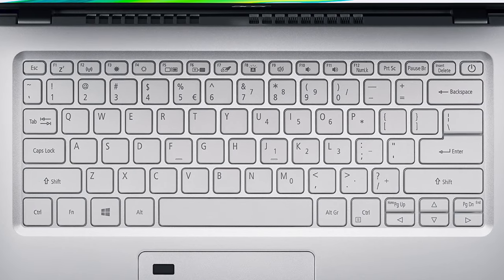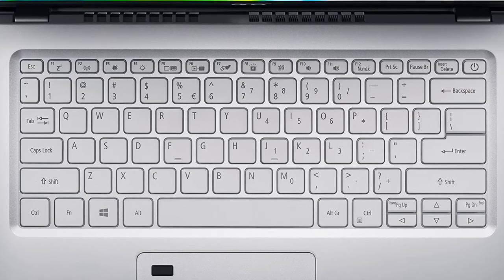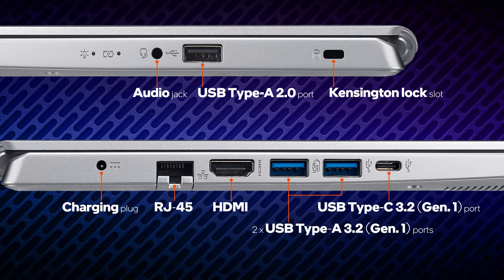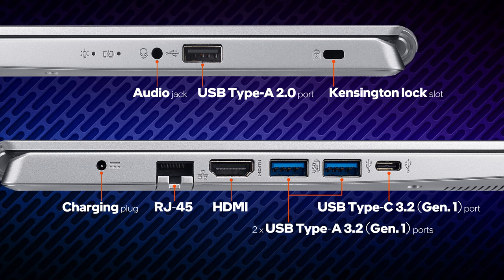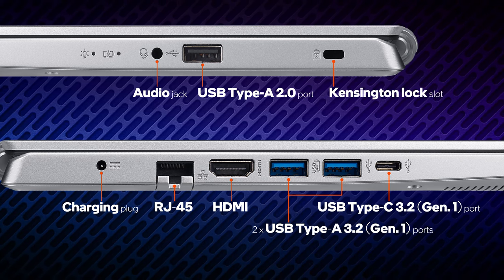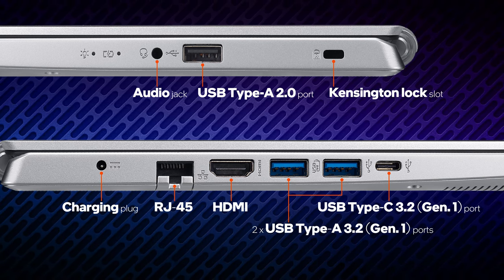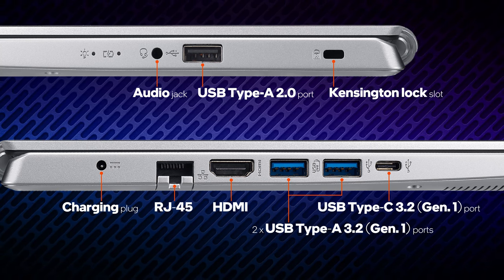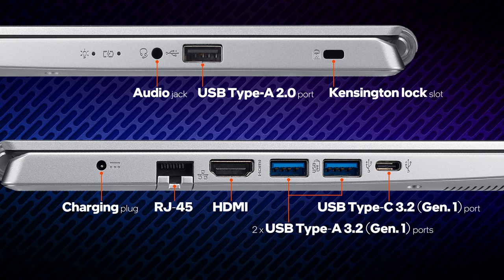You get slightly shallow key travel and good clicky feedback. In addition to the barrel-style power plug, there is a USB Type-C 3.2 Generation 1 port and three USB Type-A ports — two 3.2 Generation 2 and one 2.0. You also get a LAN port, HDMI, and an audio jack.